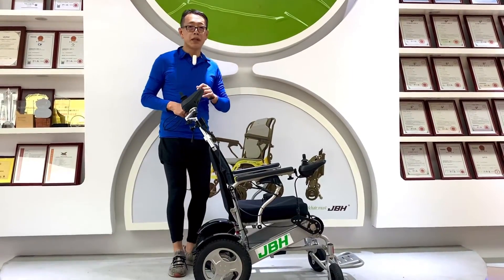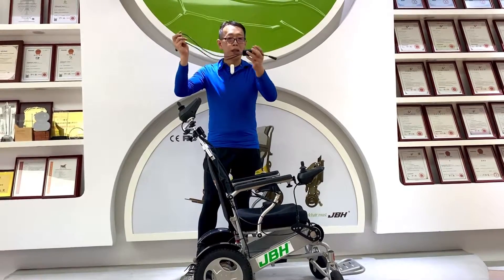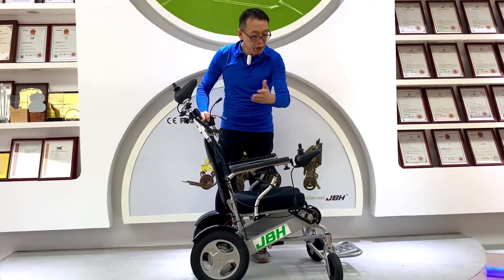Hello, my name is Kevin from JV Edge. Today I'm going to introduce a very powerful connector that allows you to connect two joysticks.